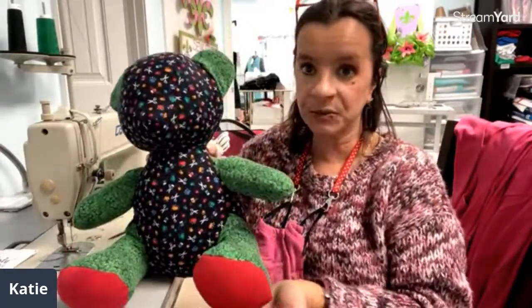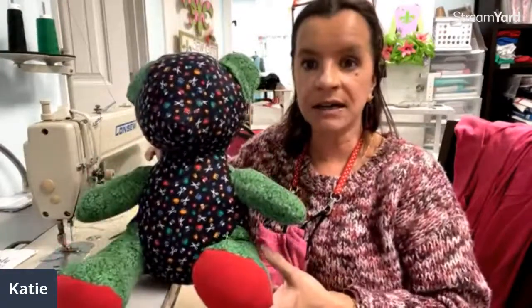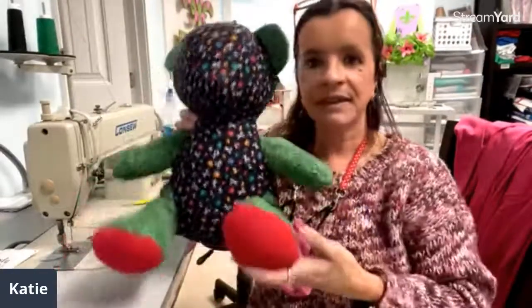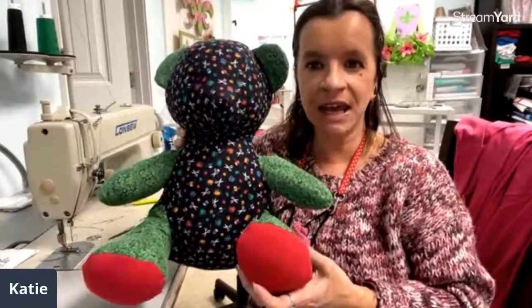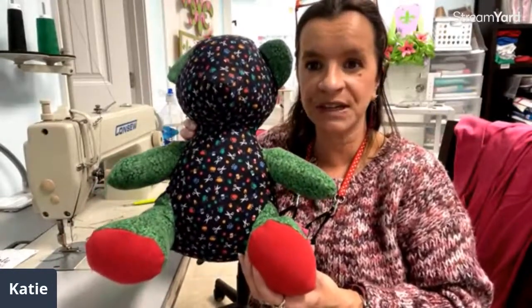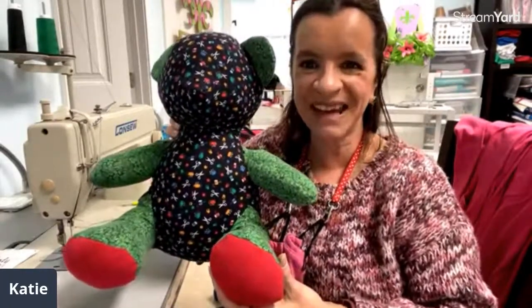If you'd like to have a bear made, we make them here at my shop. Even if you're not local, you can always contact me — call our store and send us material, we'd be happy to make you one. I hope you guys have a great day. Be sure to subscribe to my YouTube channel or hit that like button if you've enjoyed watching, and I'll see you soon. Bye!